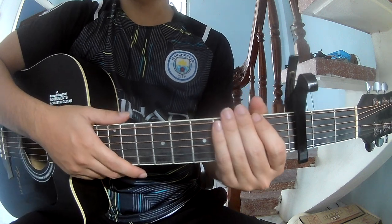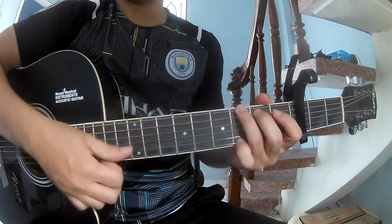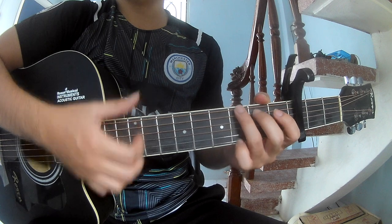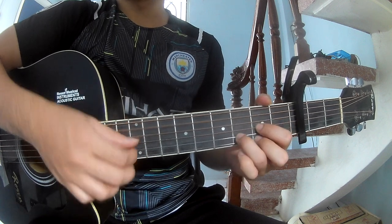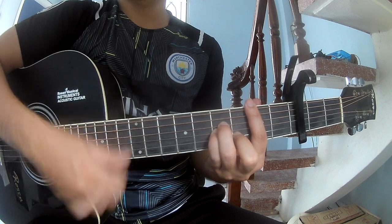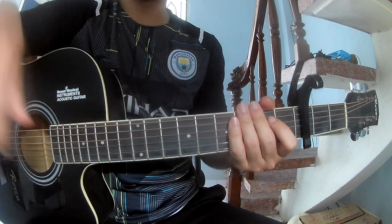I say this strum is the same way for the verse and chorus to play. Let's play — long G, D, A, E minor — and that strum is the same way for the verse and chorus. Thanks for watching and see you again, bye bye.